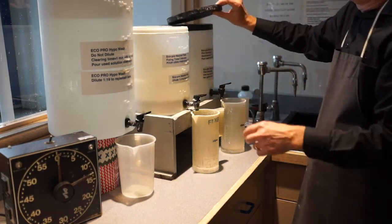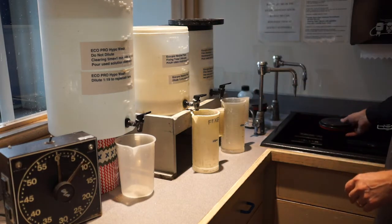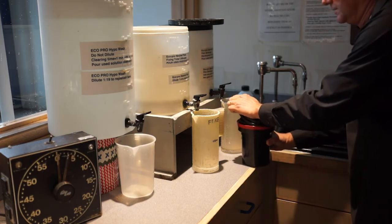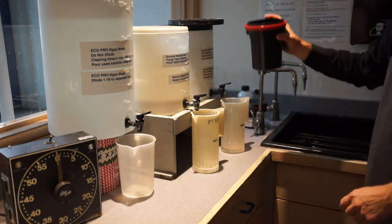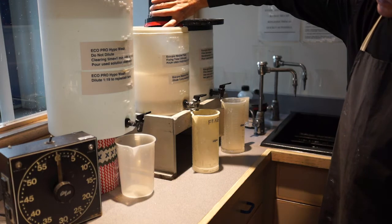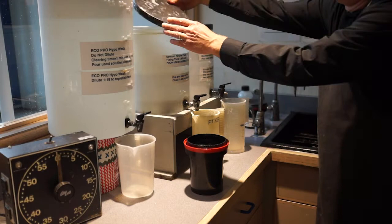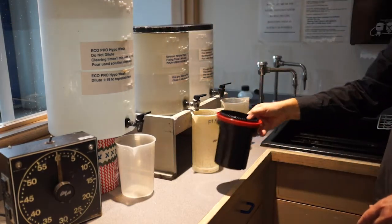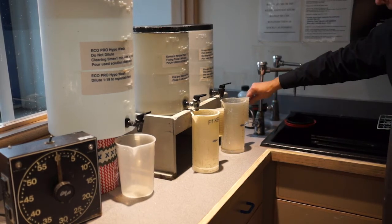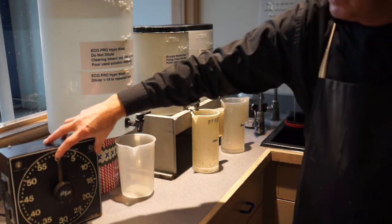So we recycle the fixer — take the lid off the top of the tank, and as soon as the timer's out, take the rubber lid off and pour the fixer back into the tank, then replace the lid. Now the tank goes underneath the running water for one minute. Set the timer at one minute.